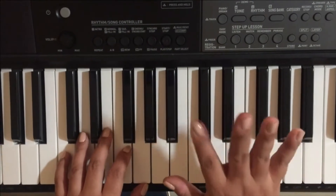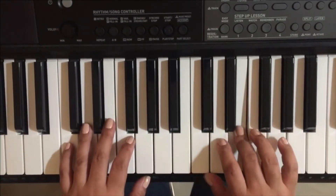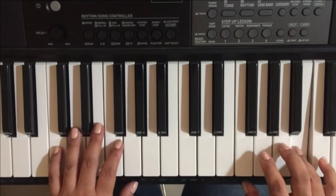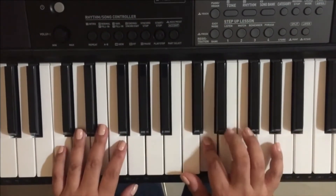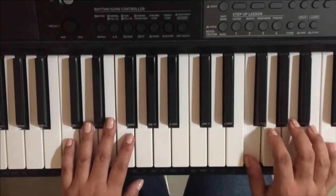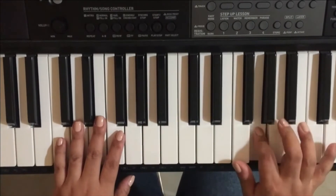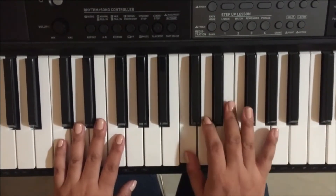I'm going to play the scale with my right hand. The fingering goes: 1, 2, 3, then cross to 1, 2, 3, 4, 5 going up, and then 4, 3, 2, 1, 3, 2, 1 coming back down.